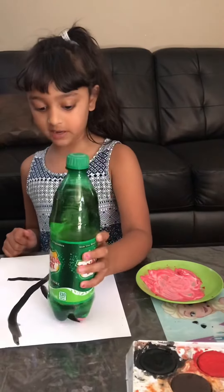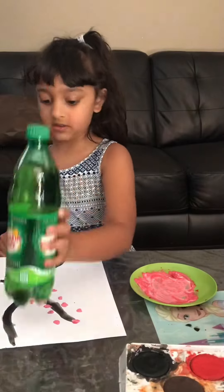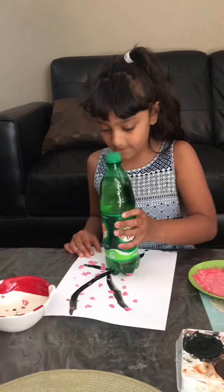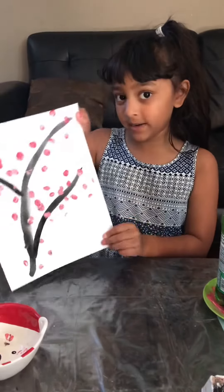Now I'm going to press it down next to this. Now I'm going to press this down on the tree here, making a gorgeous tree. Look at my beautiful spring blossoms.